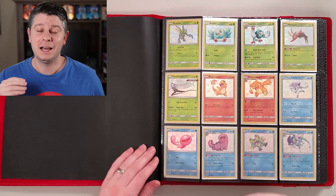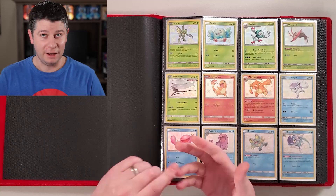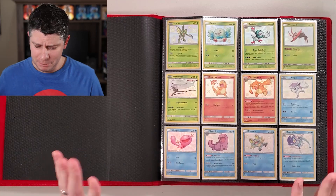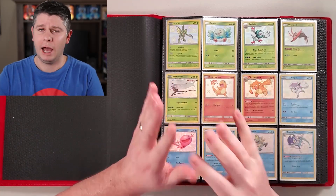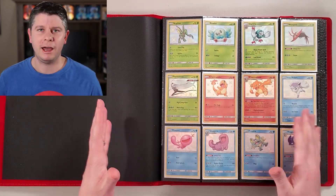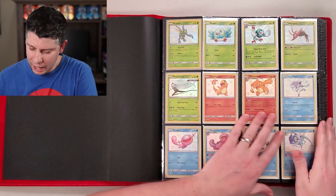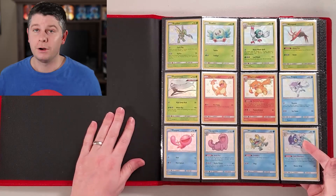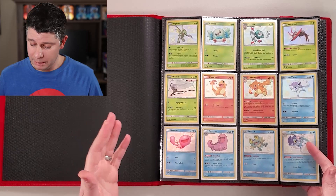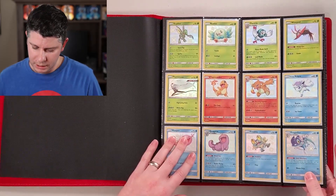What I really love about this binder is that it has four different sets — the four latest holiday sets. We've got Hidden Fates, Champion's Path, Shining Legends, and Dragon Majesty. I couldn't fit Generations in this one; that's in a different binder. I just love this binder for the fact that it's all the holiday sets. There are a couple of holes, so if somebody sees one they can help me with, let me know.